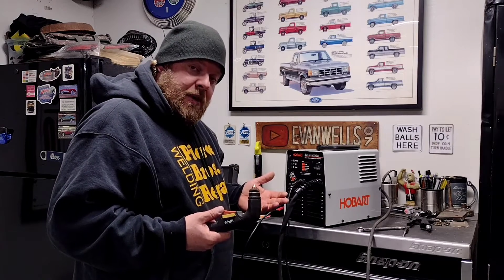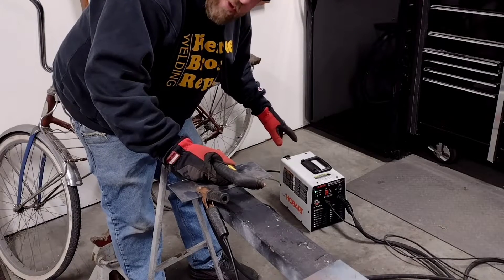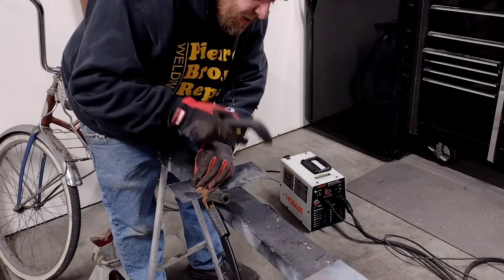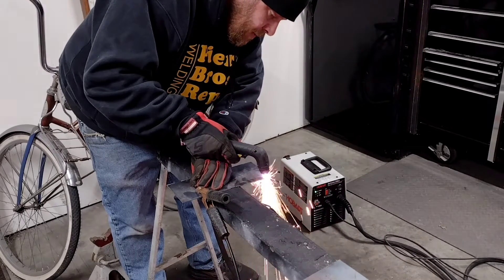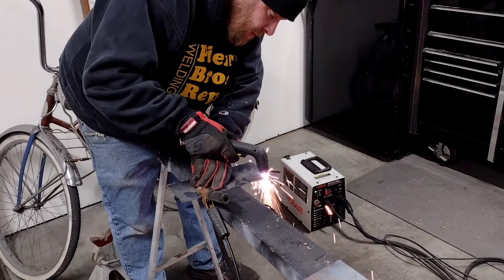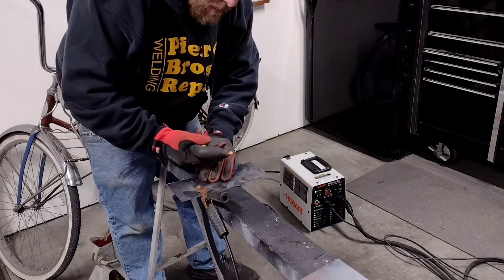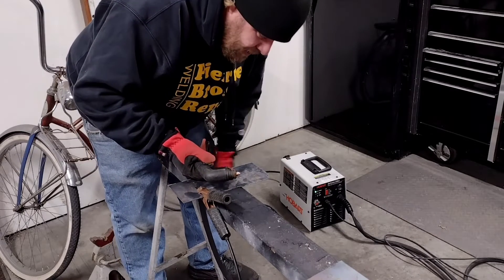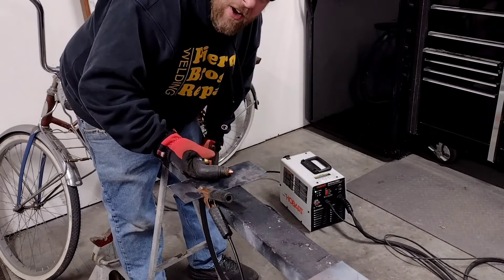Let's get this thing hooked back up and see if we can start cutting some metal. Same deal as before — plasma cutter's plugged in, turned on, everything's ready to roll. Let's see what we get. Perfect — right back to cutting like it should, just tearing through this stuff like it's nothing. Awesome.